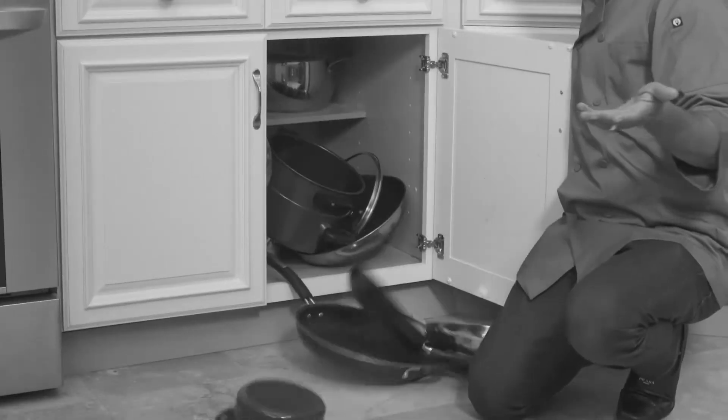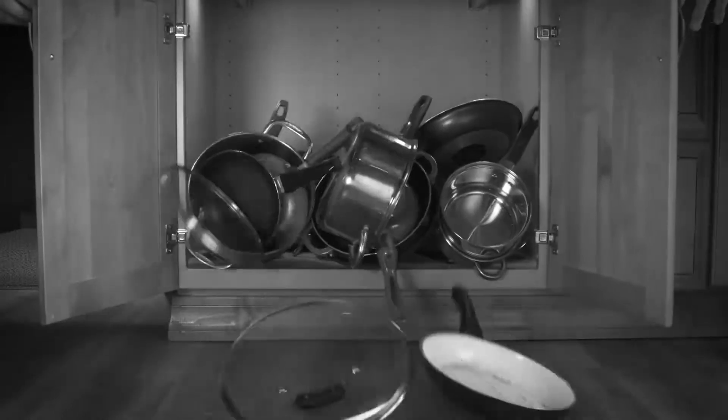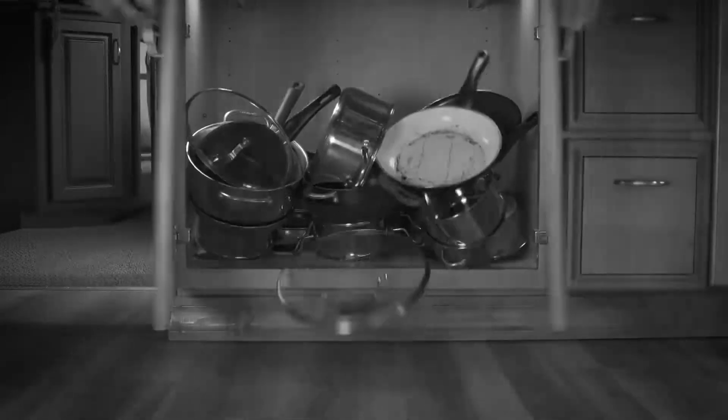Are your cupboards jam-packed and out of control? You need to dig for the right pan? There's always a disaster waiting to happen. It's time to take control of your cupboards.